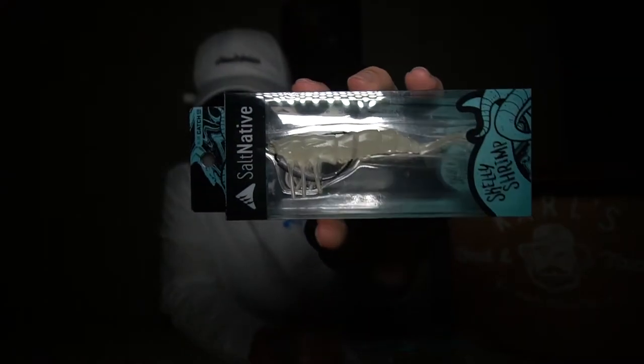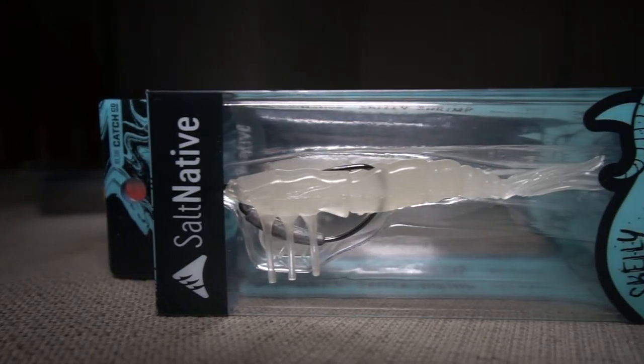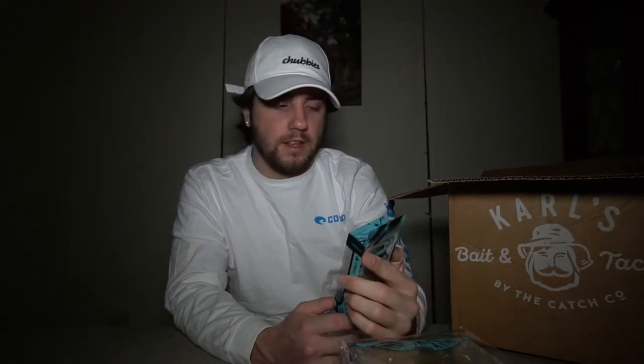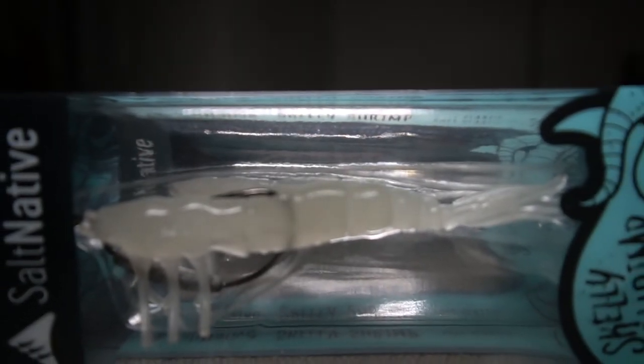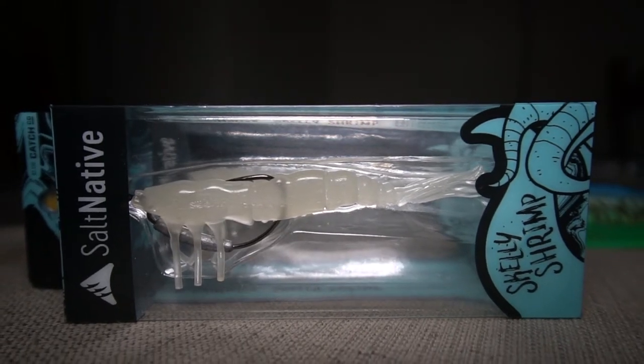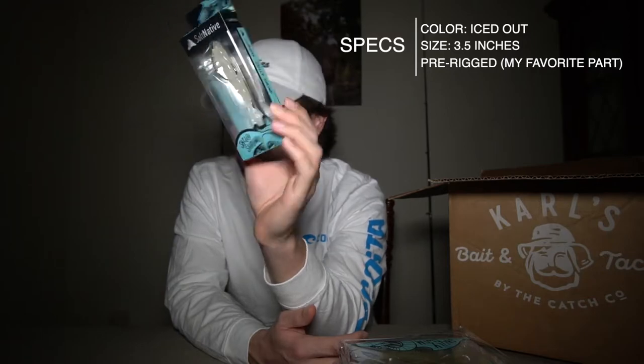What really grabs my attention about the Skelly Shrimp is that you can literally pull it out of the box and just start using it — it already has a hook pre-rigged, so you don't need a special hook. I got this in the iced out color, one because I like the name, and two because it seems more realistic to me — it's kind of like a clear iridescent color. It's 3.5 inches.